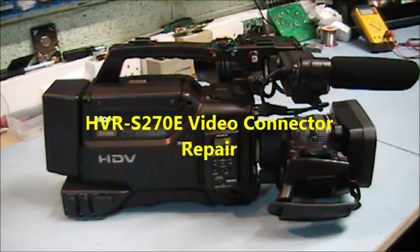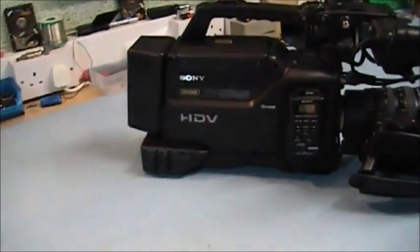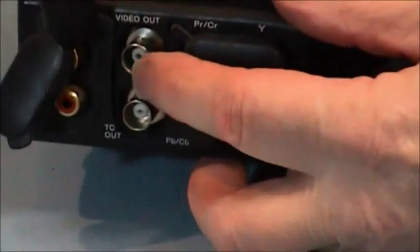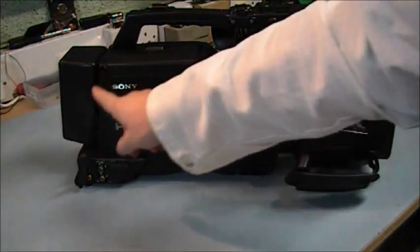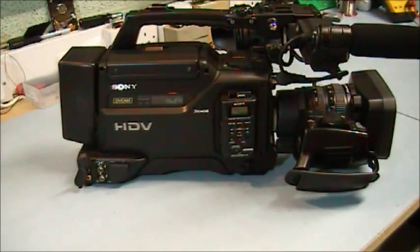A Sony HBR-S270E with the video out connector loose — it's located right down here. At the top you can see it's loose. What I've got to do now is take off this side case to get access to this, but first thing we want to do is remove the battery.